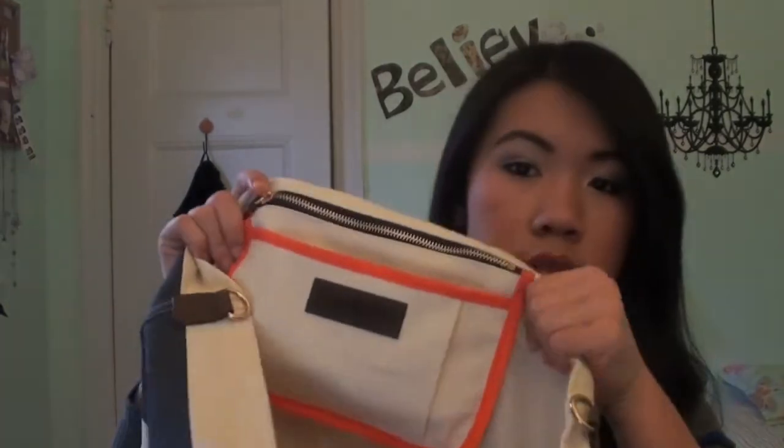Now getting to the inside of the bag — right here it has this little pouch that says 'Fur 21' on the label. In this pouch I have my metro card to get to school, a chapstick lip balm, and an automatic eyeliner. This was still from last week because I don't have school this week, so it's fun to see what's actually in my bag.